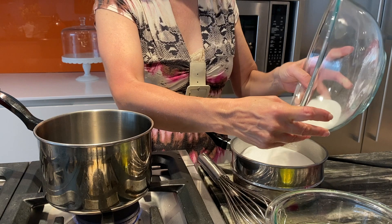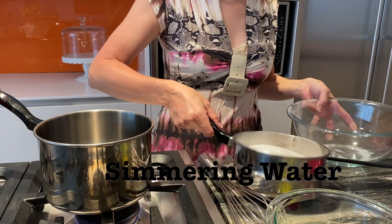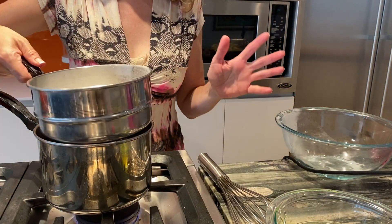The first step is we are going to whisk together our egg whites and our sugar over simmering water. Make sure that your pot doesn't touch the water, otherwise you will scramble your eggs.